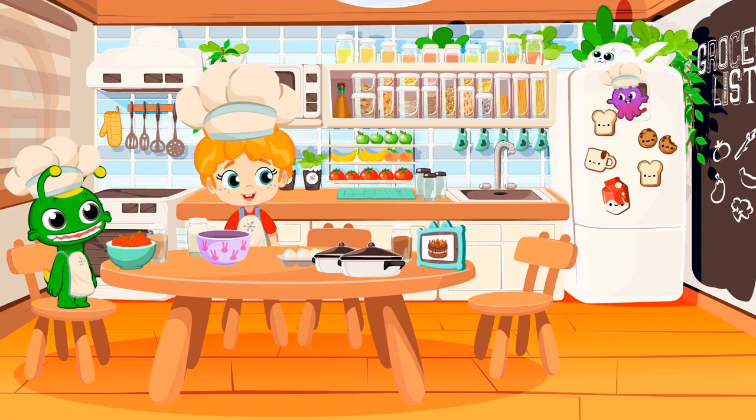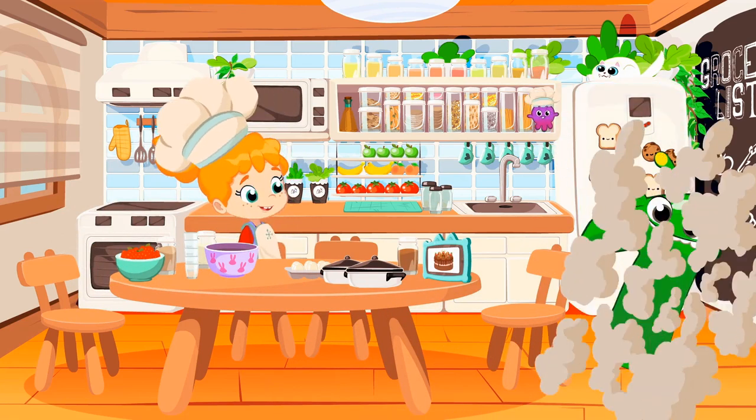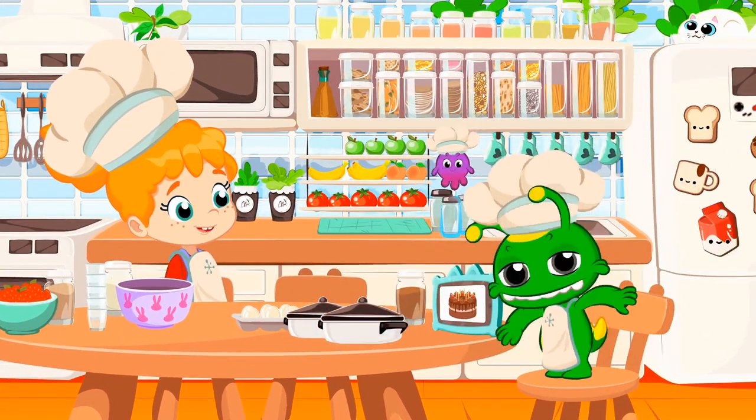Let's practice it with other things. Here we go. One fridge, one. There are two pots, one and two. Three jars, one, two, and three.